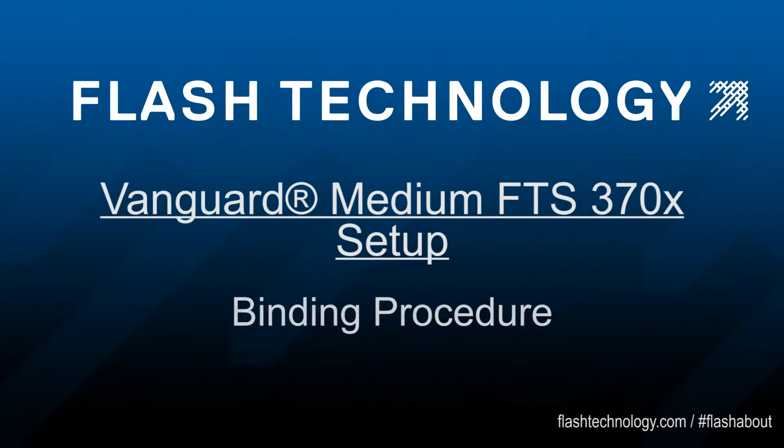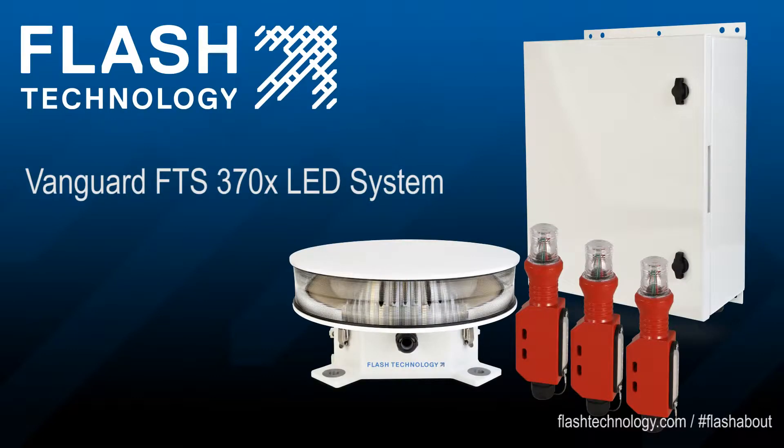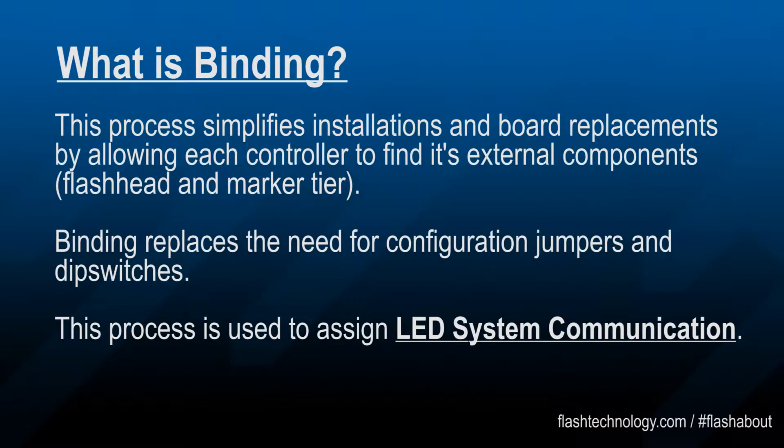Welcome to Flash University. Today we're going to discuss the binding procedure for the Vanguard FTS 370 LED system. The binding process simplifies installations and board replacements by allowing the controller to find its external components on the tower. On this system, the binding process replaces the need for configuration jumpers and dip switches.